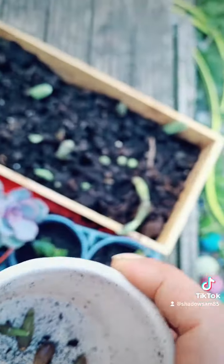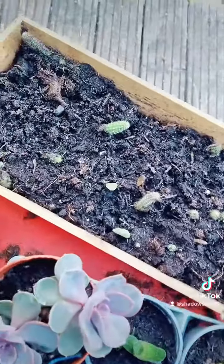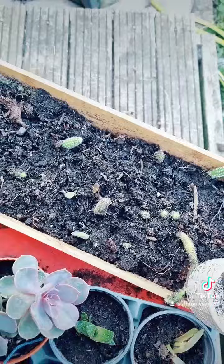These have all come off and we're going to take them over to our cacti propagation tray and add them in. I'll show you on the next video!